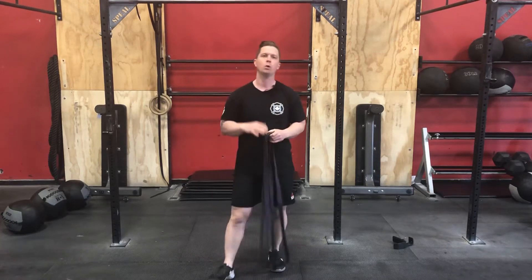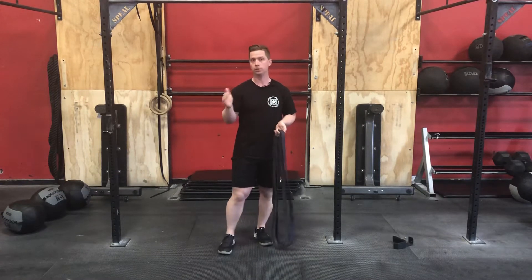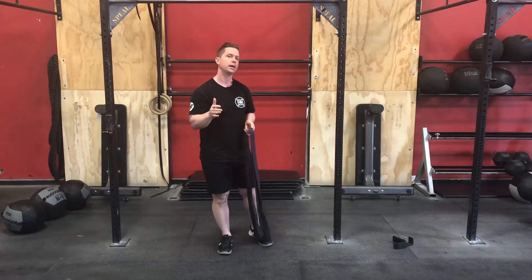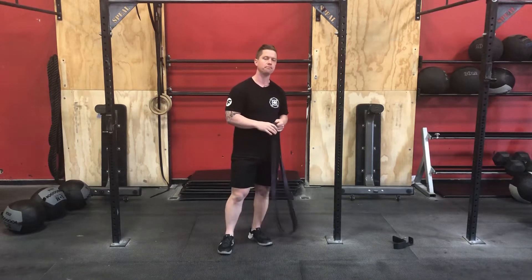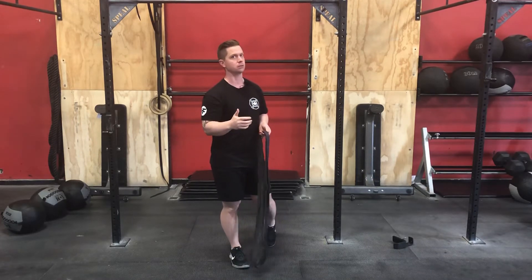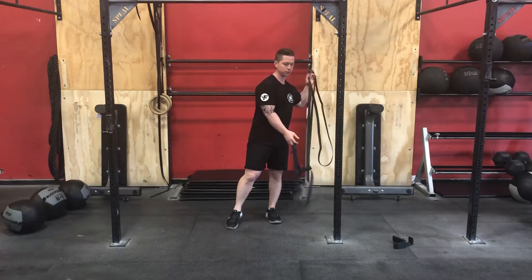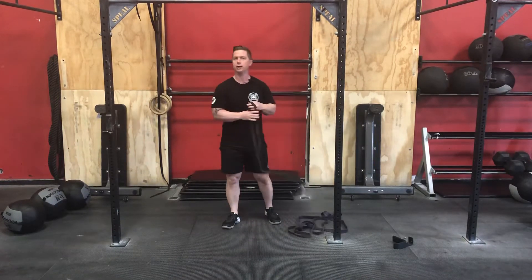I'm just going to talk to you about what we can do for vertical pulling options. Some of our workouts are going to require a pull-down machine, and not everybody has access to that equipment. Some of the days are going to require pull-ups or chin-ups, and we don't all have access to a pull-up bar. So we're going to talk about how we can use bands for options, substitutes, or regressions.